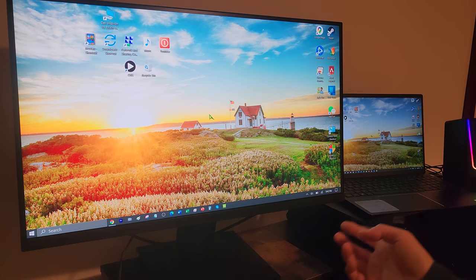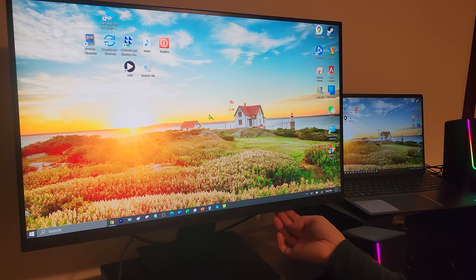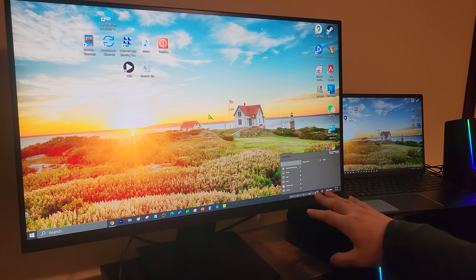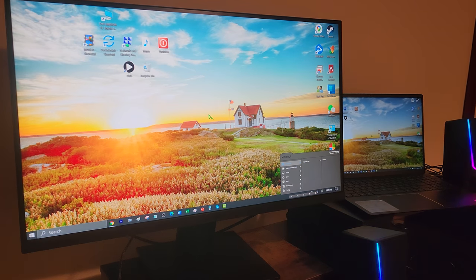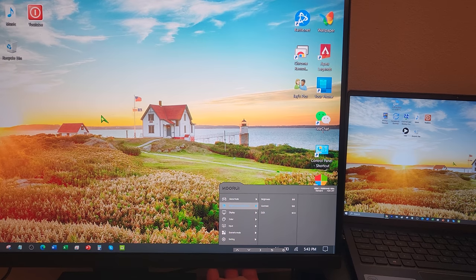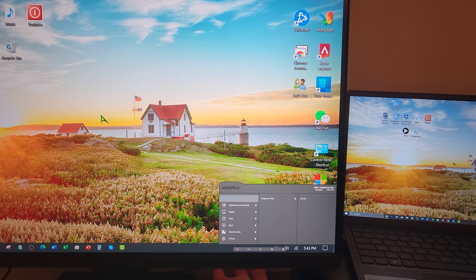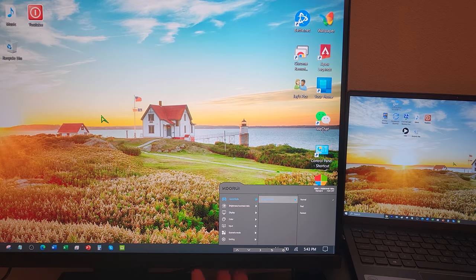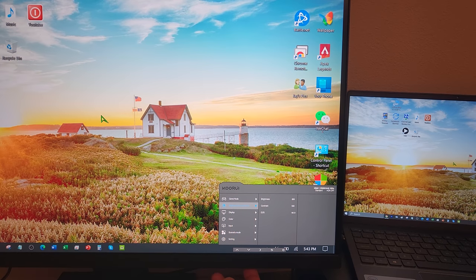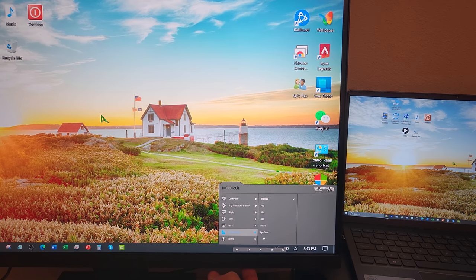Alright, so let's go ahead and see what these buttons represent. It looks like it takes you to the brightness along with some different settings. You can use these buttons to navigate — for example, there's a game mode where you can select normal, fast, or fastest. You have brightness you can adjust, display aspects, color settings like warm, cool, or user-defined, inputs, and scenario mode.